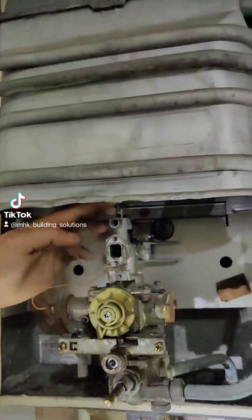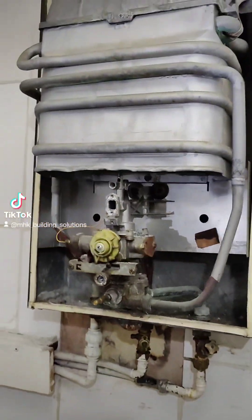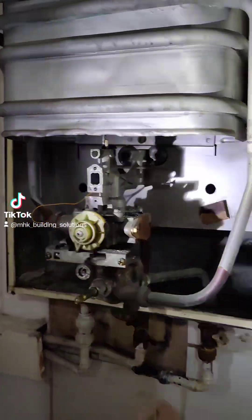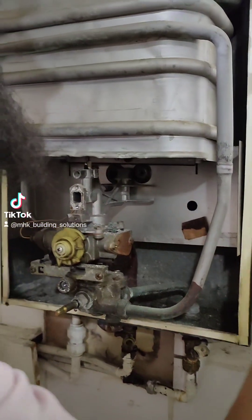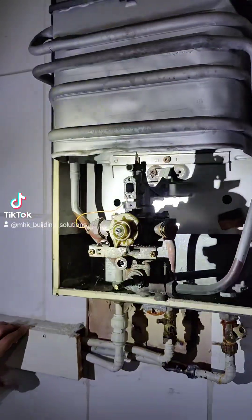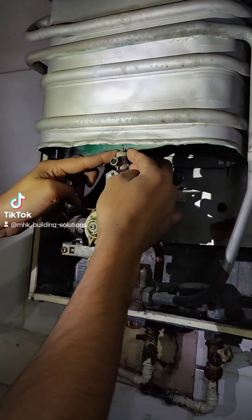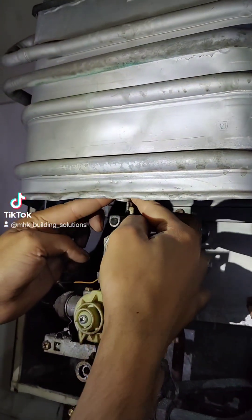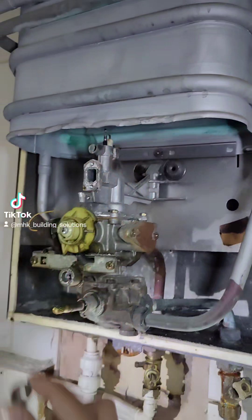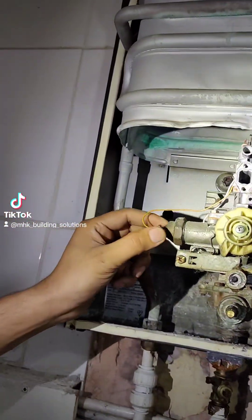It's the thermocouple now. There was another little cover on it that I removed. So we found the cover that's on the thermocouple - it's just a matter of undoing this cover first. As you can see, you can use an adjustable spanner or water pump pliers for it. Place that down.